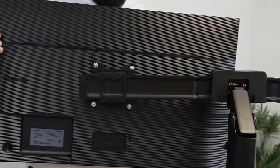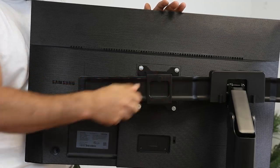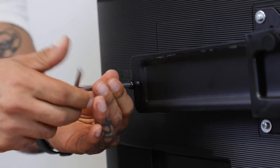Slide the monitor onto the crossbar and secure in place with the security screw. Add the safety screw onto the end so that the monitor cannot slide off.